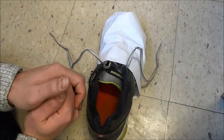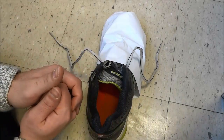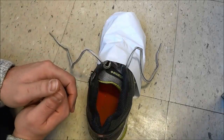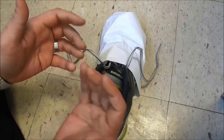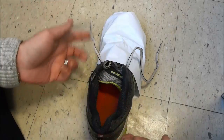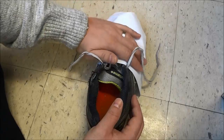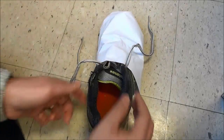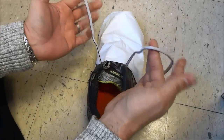Hey everybody, I'm here today with a quick kids tutorial. In this kids tutorial I will be showing you how to tie your shoes. I have this piece of paper here just to cover this area so that you can only look at these laces right here.